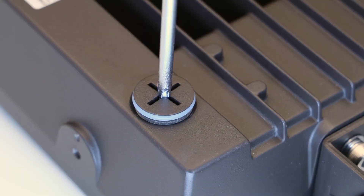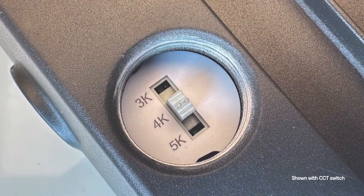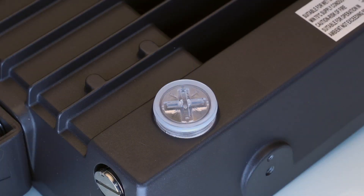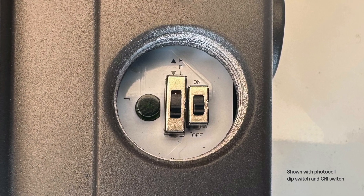Slim Floods are IP65 rated for peace of mind and are the ideal way to shine light exactly where you need it. Simply change color temperature and lumen output to meet your customer's needs. The 15–150 watt versions have an integrated photocell with an on-off dip switch, while the 205–300 watt versions are equipped with an external photocell as a separate option.